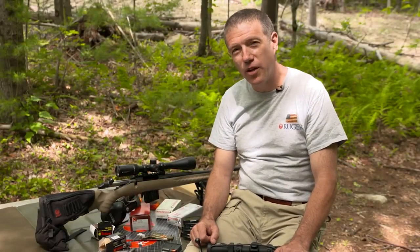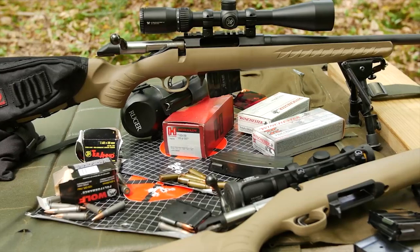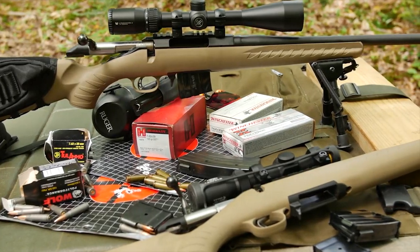Hi, I'm Mark Gurney with Ruger. Thanks for joining us. We're here to introduce the new Ruger American Rifle Ranch model chambered in 7.62x39, fed by a Mini 30 magazine.